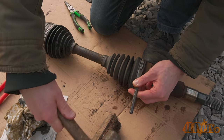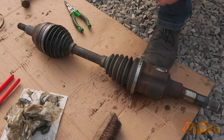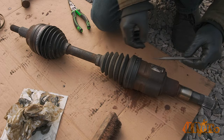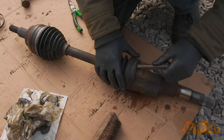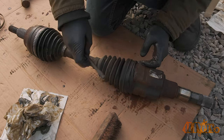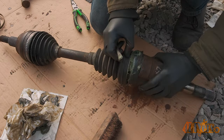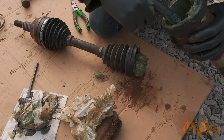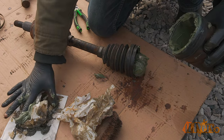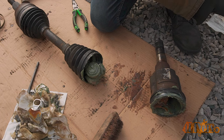Moving on to the other side — this has a different clamp, similar to the ones I just installed. These can be opened up using a chisel; simply insert the chisel under the overlapped portion to pry it apart. This side doesn't have a retaining clip holding the joint together — simply pull the boot back and pull the joint apart, but make sure the rollers don't come apart. Again, clean all that grease out. Once sufficiently cleaned, apply new grease inside the housing. Again, don't overpack it.